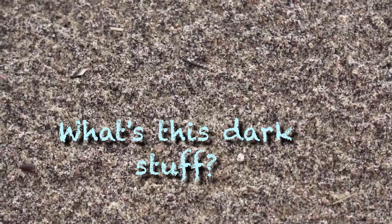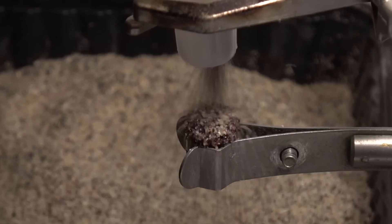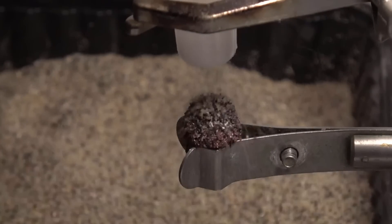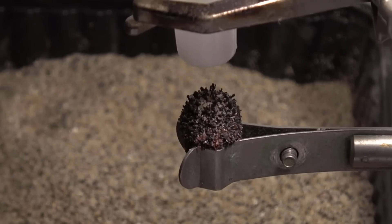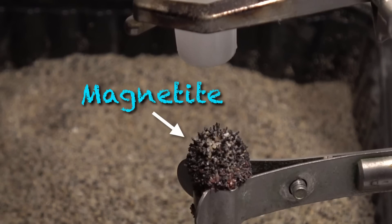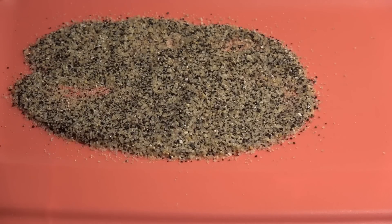What is this dark stuff? We'll use our neodymium magnet and a funnel to find out. When we pour sand over the magnet, we notice the black particles stick to it. These are grains of iron oxide called magnetite. Another way to separate magnetite is to spread the sand on a surface and move the magnet under it to draw it out.